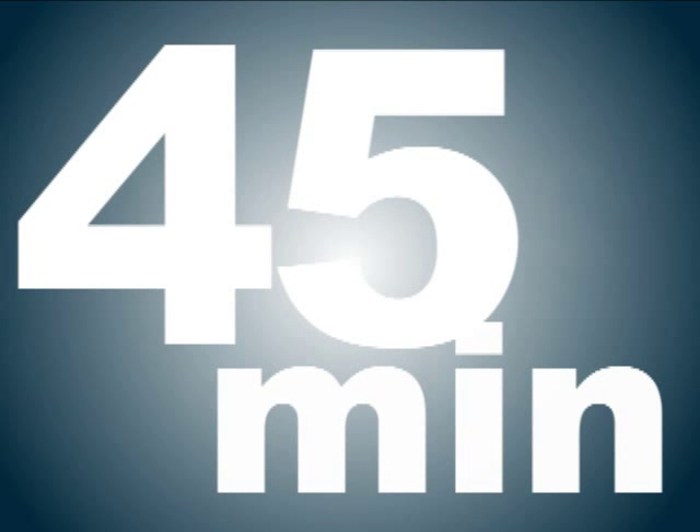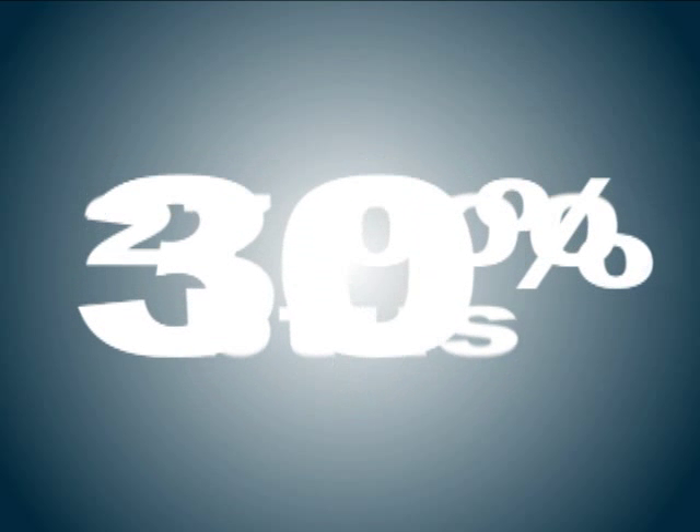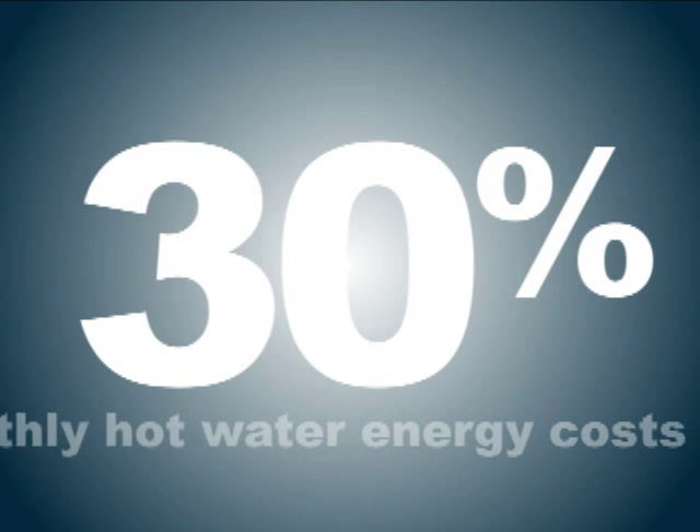By doing this, our water heater timer could reduce your gas burner usage by up to 45 minutes each day, or about 27,000 BTUs of gas consumption. It's possible to save up to 30% or more of your monthly hot water energy costs.